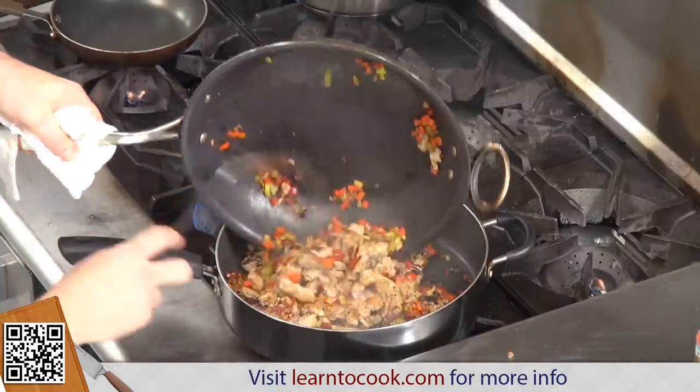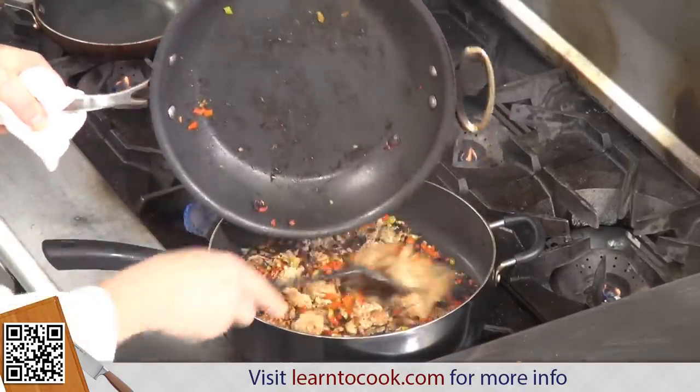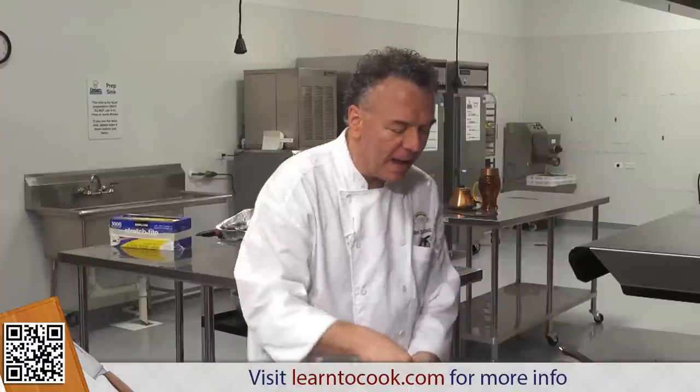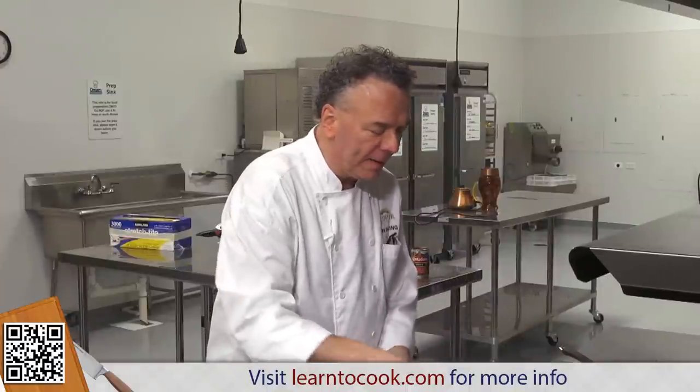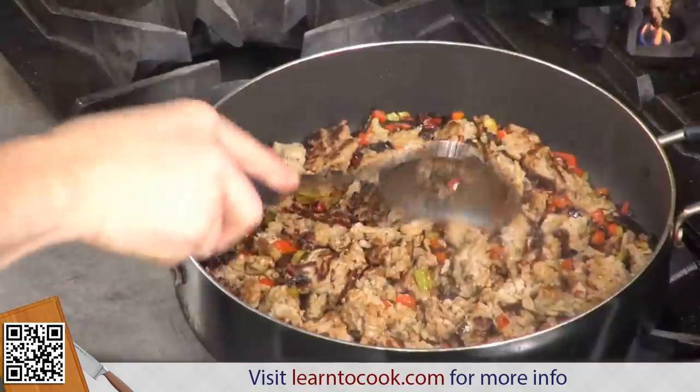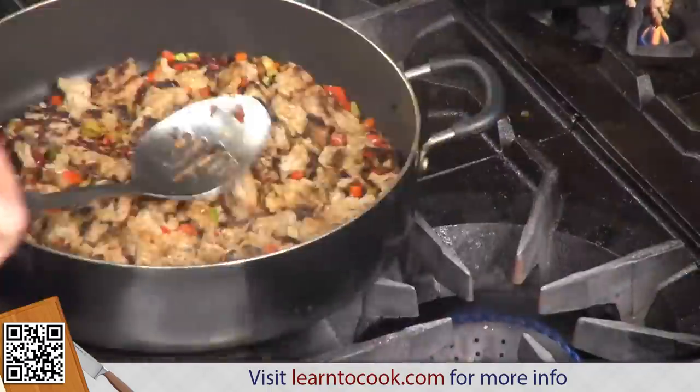We're going to combine them into one pan. Just give that a little — break the meat up a little bit. This doesn't have to be completely pulverized. A few pieces of meat in there tell people it wasn't canned, so we'll have a few pieces of meat to show that we actually made it fresh.